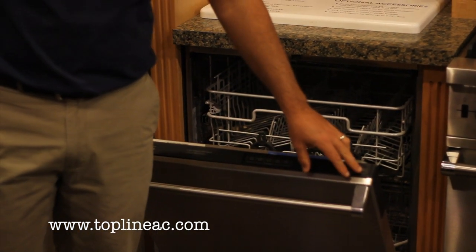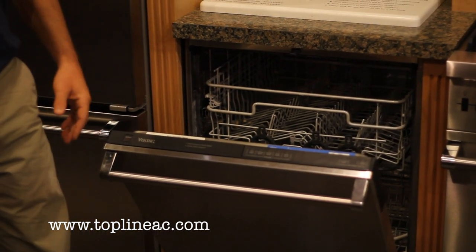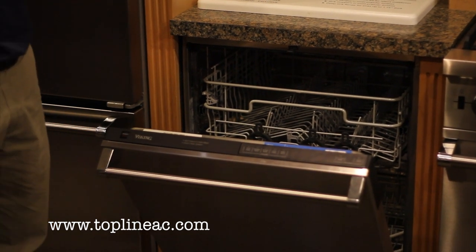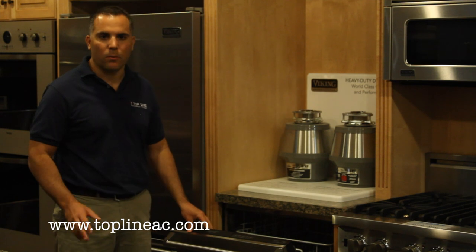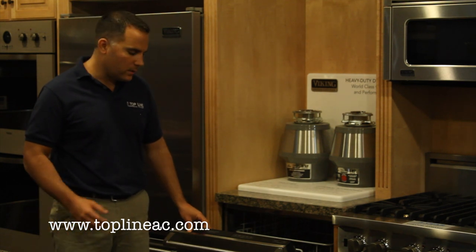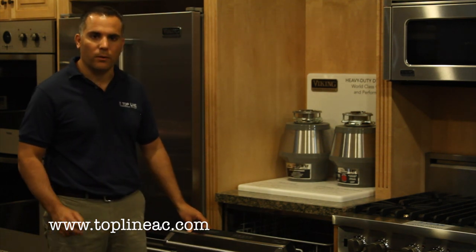You can also set a delayed start — hit the delayed start and the unit will begin running four hours from that point. Overall, this dishwasher is very quiet, very energy efficient, and very powerful, so you can get excellent cleaning results.